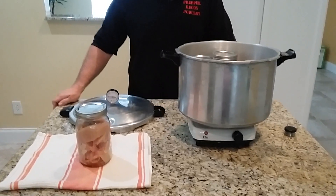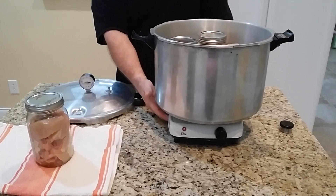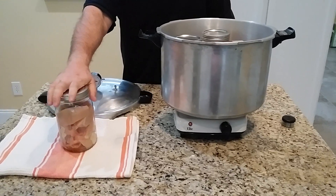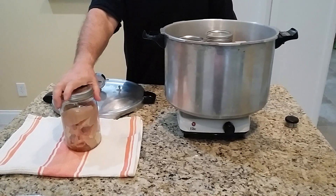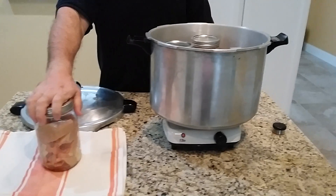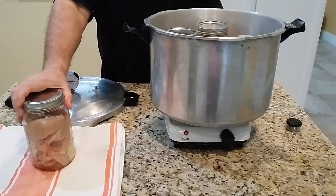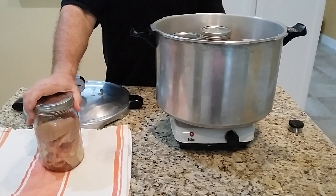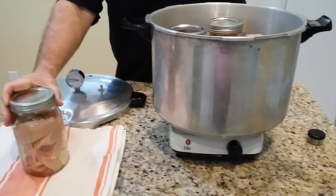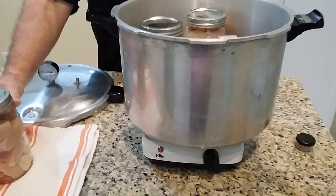All right, so here we are in the kitchen. I've got my pressure canner right here on my thousand watt hot plate. One of the reasons I wanted to try this is that in a grid-down scenario, you might be able to catch game, you might be raising cattle or rabbits or whatever, and you might go to slaughter and have more meat than you're able to consume at one time. So it would be nice to be able to still can food after the grid goes dark.